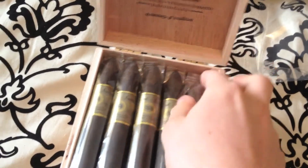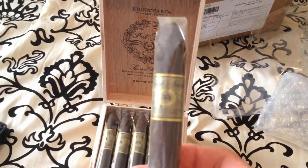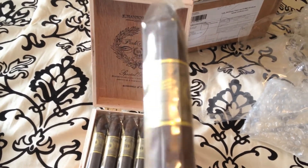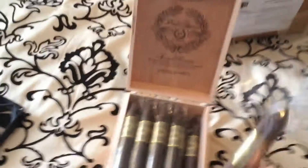Let's get the saran wrap out of here. And here they are. Let me just grab one. Nice looking, solid construction from what I can see. Hard for my phone to zoom in and clear up the picture here. The band looks nice. Overall construction looks seamless.